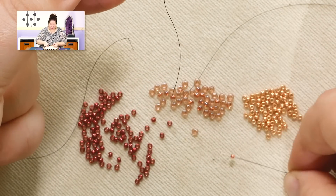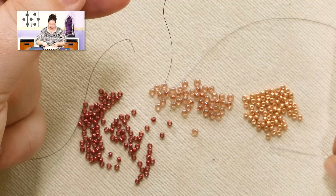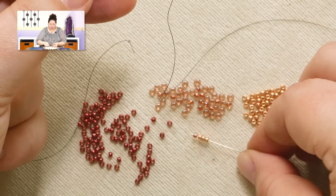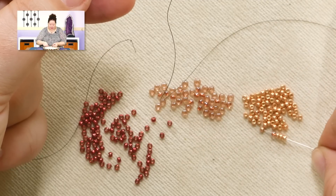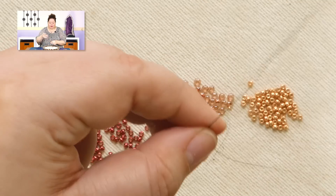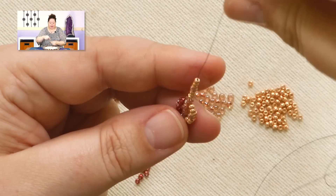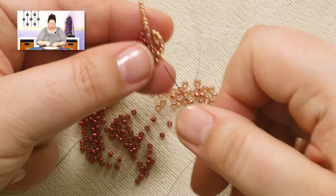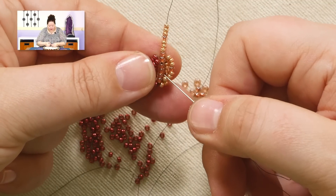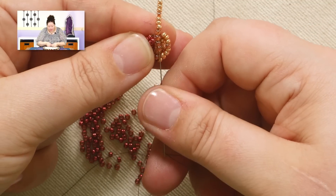Since we're growing it, we're going to add one new spine bead and 3, 1, and 3. Bring those down because I need to be able to go through that top new spine bead. So the top four is what I'm going to go through: 1, 2, 3, 4.